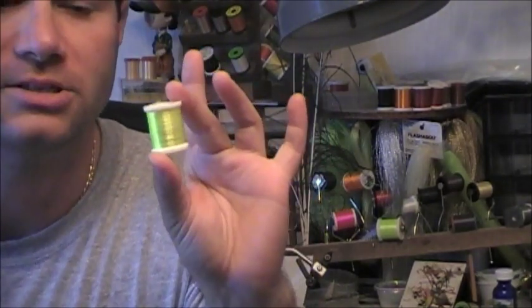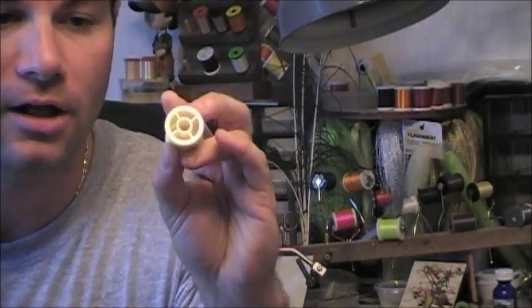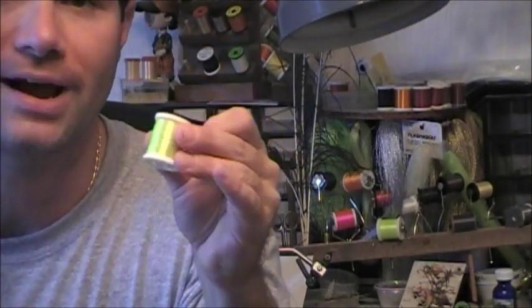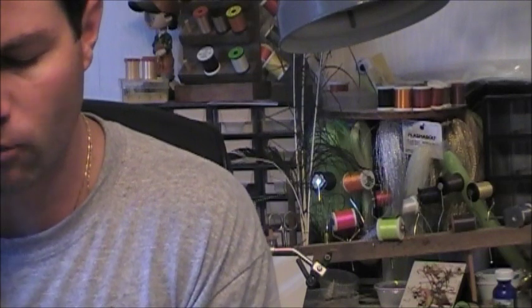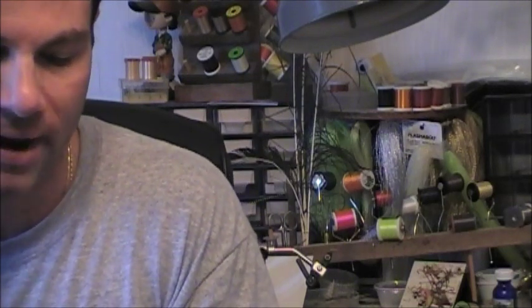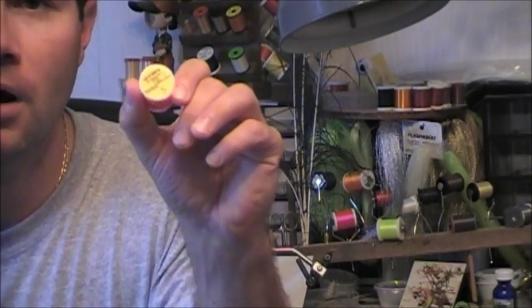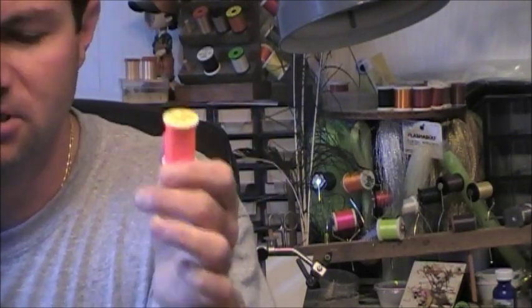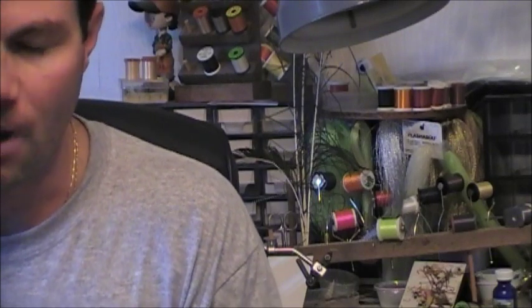A simple one is just to get some fluorescent yellow thread or orange or a color similar to this. This is Danville's four-strand nylon. This is another really popular one right now — it's called Glowbrite, I believe it's out of Great Britain. This is a Glowbrite fluorescent floss. It's something that's been getting a little bit of popularity.